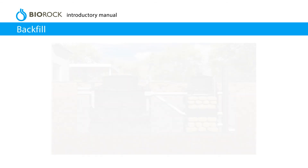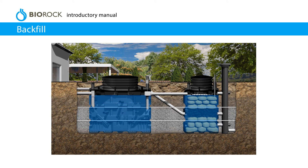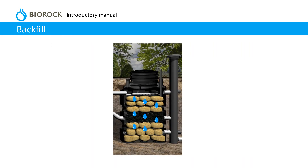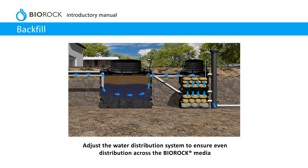Backfill. Fill both the primary tank and BioRock unit with clean water. Backfill the hole with 3–6 mm smooth pea gravel or lean mix concrete whilst filling the tanks with water at the same level. Do not exceed 300 mm per filling and compaction cycle. Continue to fill the primary tank until the water flows into the BioRock unit. Saturate the BioRock media with water. Adjust the water distribution system to ensure even distribution across the BioRock media.